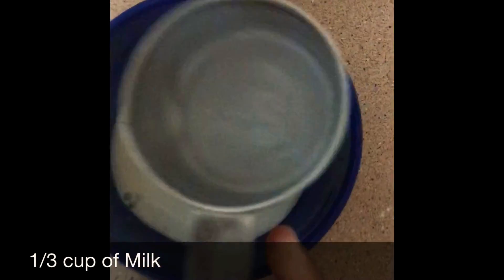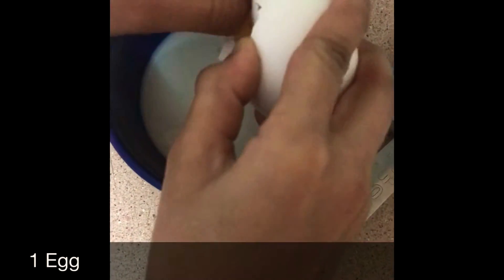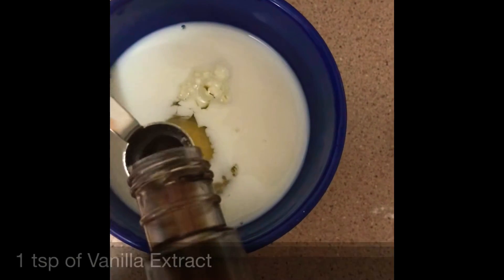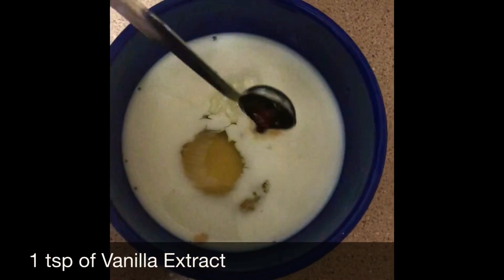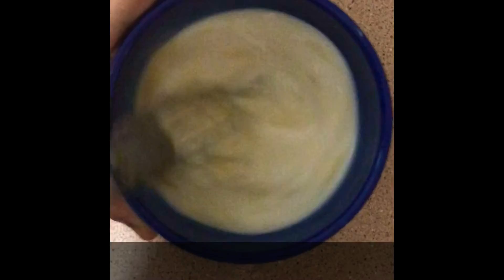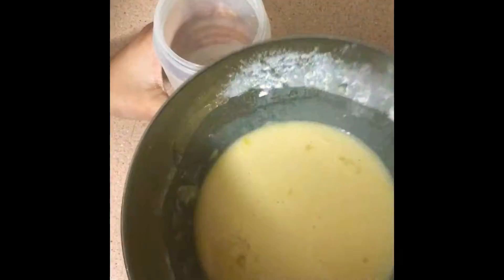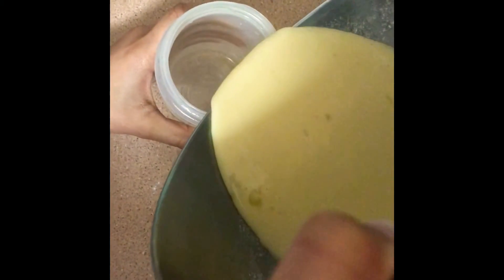We whisked the dry ingredients together. In a separate bowl we added milk and egg — it was really hard to crack one-handed while filming — then added vanilla and any other flavorings you want, like cinnamon. We whisked the wet ingredients together, heated up the pan, and slowly added the wet to the dry, combining it all together. Then we poured it into a little squeezy bottle.